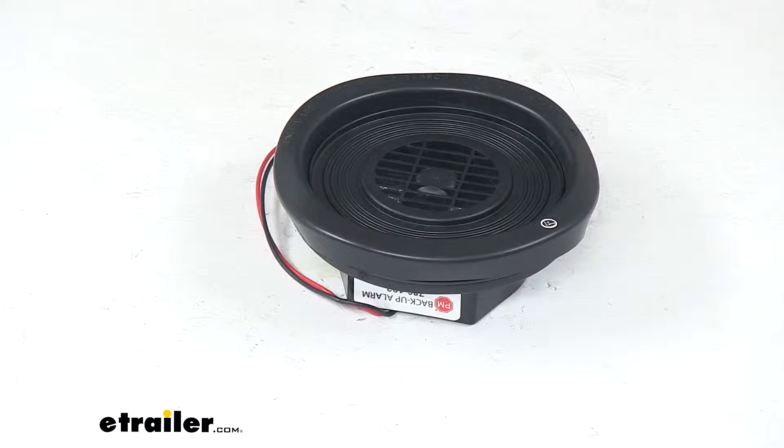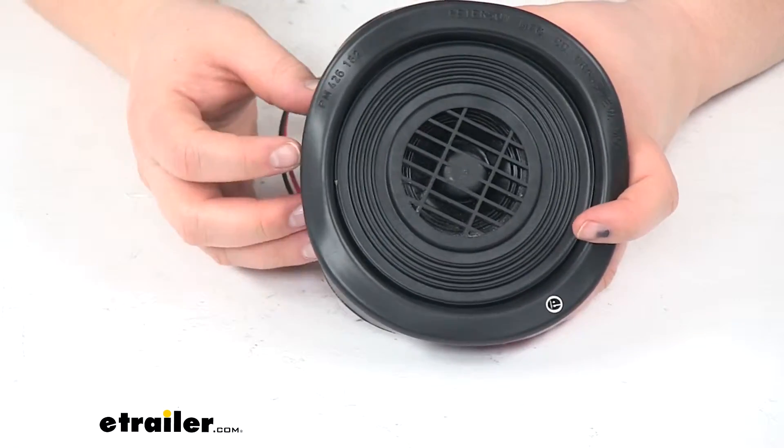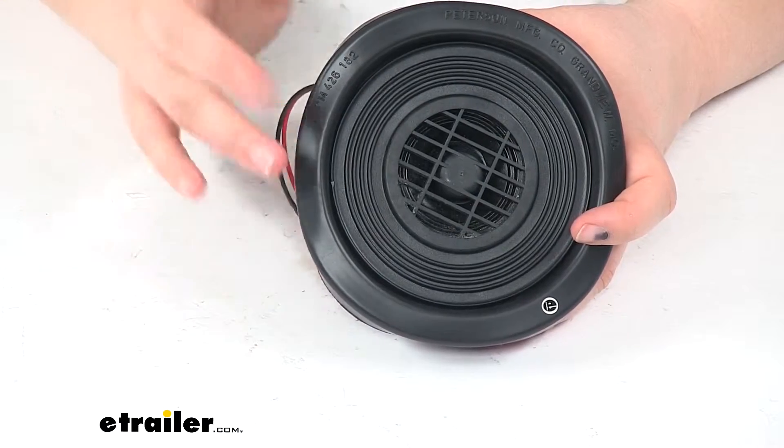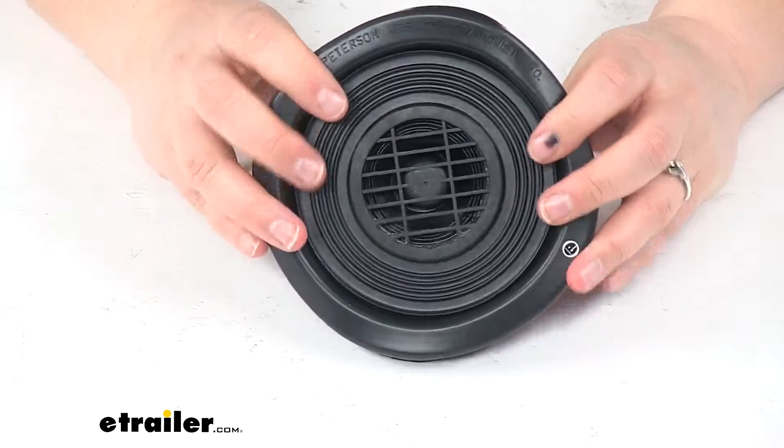Today we're going to take a look at the Peterson backup alarm for trucks and vans. Any time you have a fleet vehicle or maybe a commercial vehicle and you need to replace the alarm on the back or just upgrade a vehicle that doesn't already have one, this is going to be a great alarm for that use.